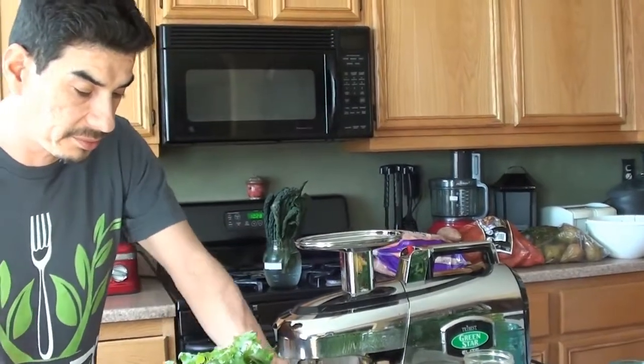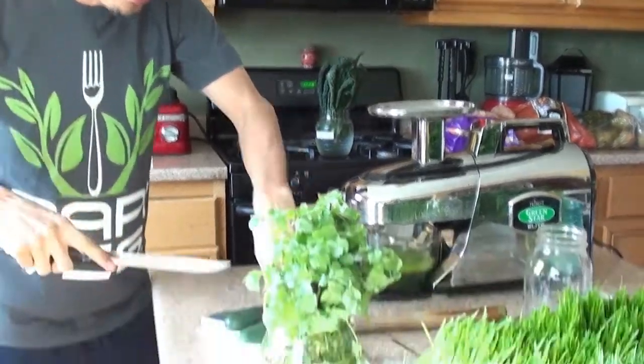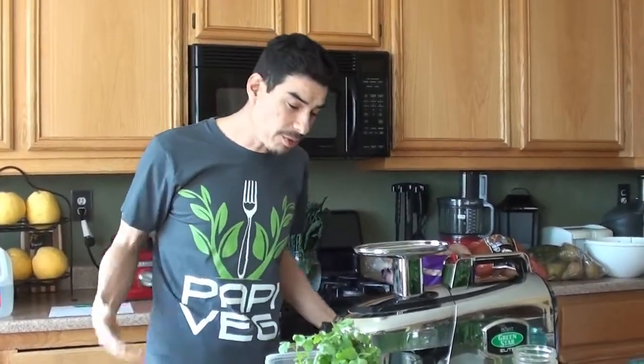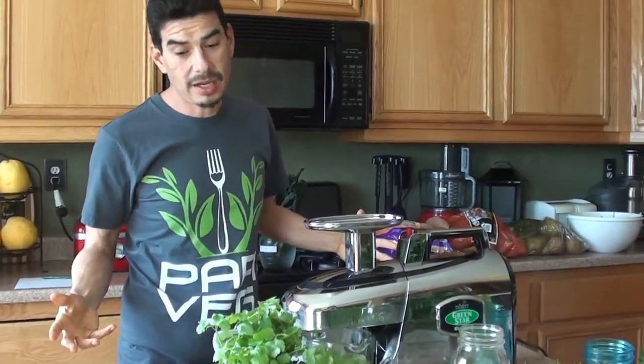Have you lost any weight? That's funny because anybody who knows me knows — yes, I lost weight. This morning I was 146.8 pounds and in August of 2015, when I first started juicing, I was 255 pounds. So that's a little bit more than 100 pounds that I've lost in about two years.